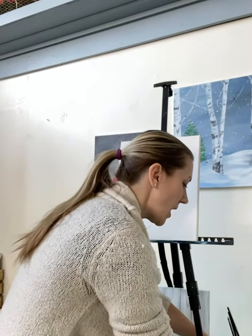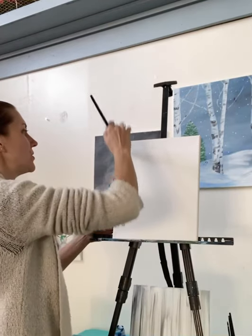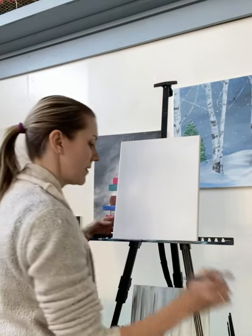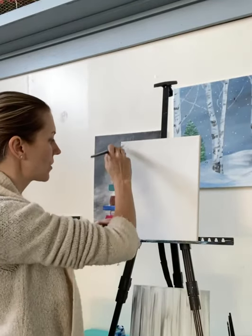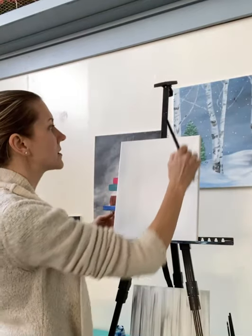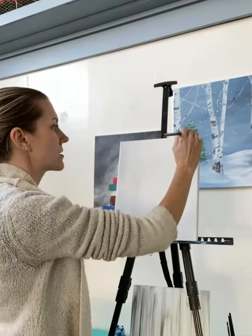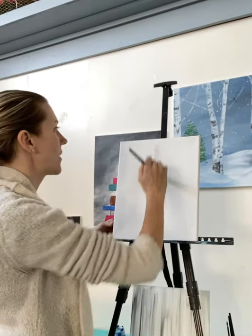So the very first thing I'm going to do, I'm going to start with my large flat brush. I'm going to dip this in water, and I'm just going to do what's called prepping your canvas. This is nice for when you are mixing colors on your canvas instead of on your paint palette. This just helps everything blend and flow together on the canvas.